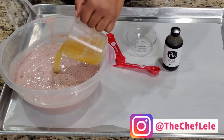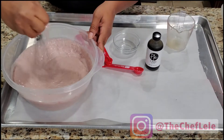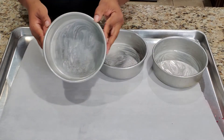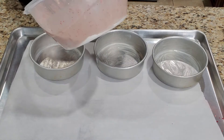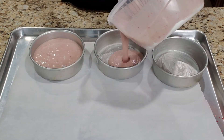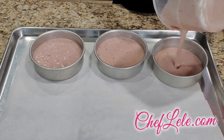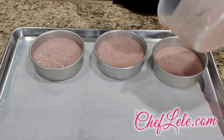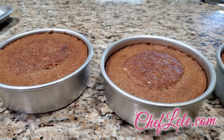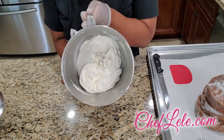Oh, I forgot to add the butter — you want to have some melted butter and add that to your batter as well. Now I'm going to be using three cake pans that I've already greased with some cake goop. We're going to pour our batter into our pans — you don't want to fill them all the way up, fill them no more than halfway. Once the cakes are done we're going to let them cool and then get ready to decorate.